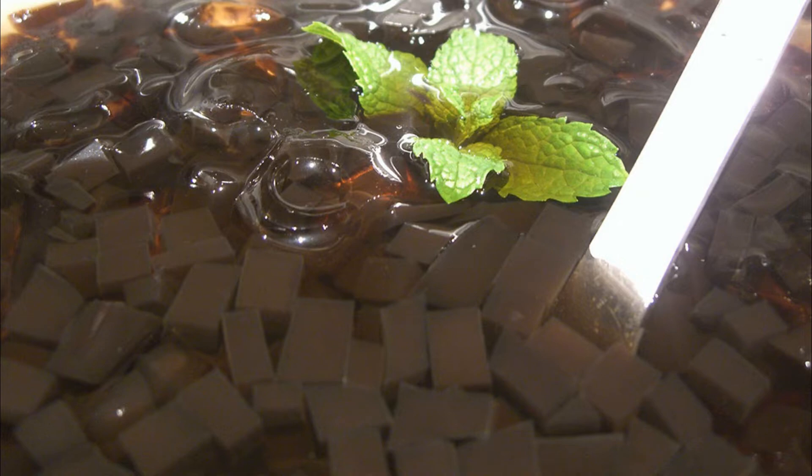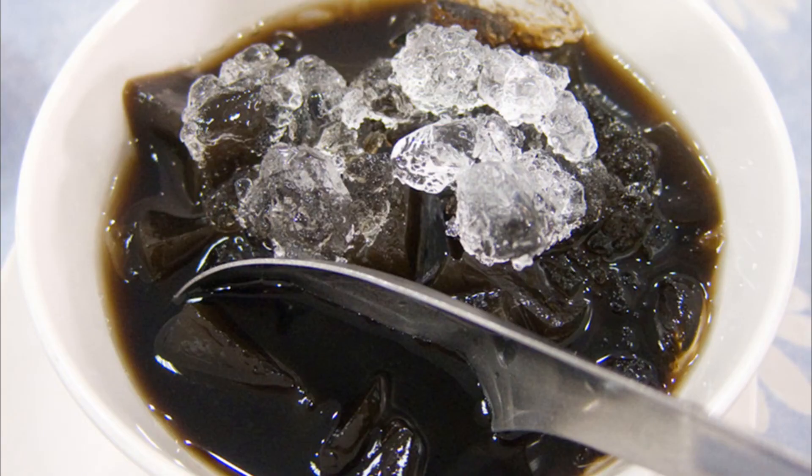Add potato flour or starch, mix well, and boil until it boils. Then use a ceramic container to hold and condense, and a black paste-like grass jelly will be obtained. Grass jelly is smooth and elastic, usually cut into small pieces.